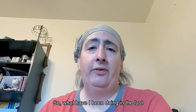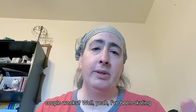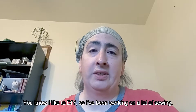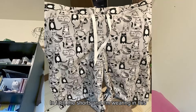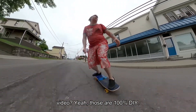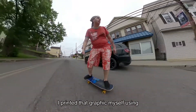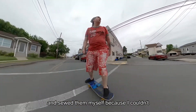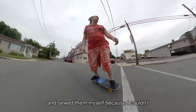So what have I been doing in the last couple of weeks? I've been skating as much as I can, dodging the raindrops. I like the DIY, so I've been working on a lot of sewing. In fact, the shorts I'm wearing in this video are 100% DIY — I printed that graphic myself using linoleum cut blocks and screen printing ink, and sewed them myself.